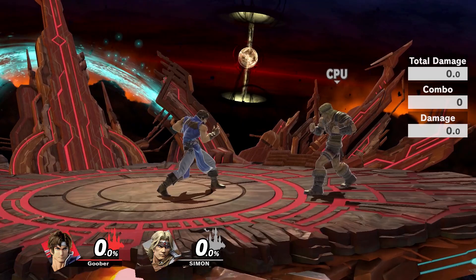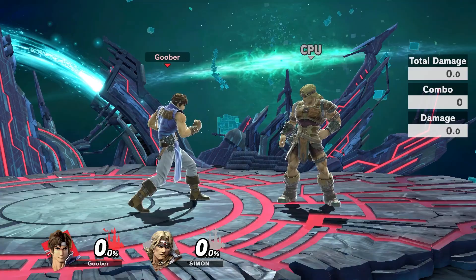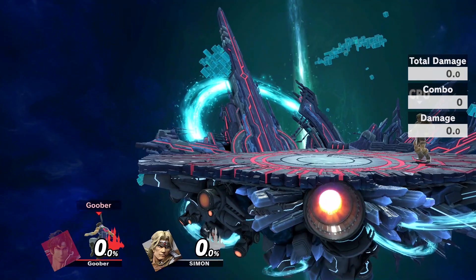Hello and welcome to my first guide video for Smash Ultimate. This guide is about how to properly recover using the Belmonts. Their kit is a bit tricky when it comes to coming back to the stage, so I'll be showing off how to properly recover using their aerials.